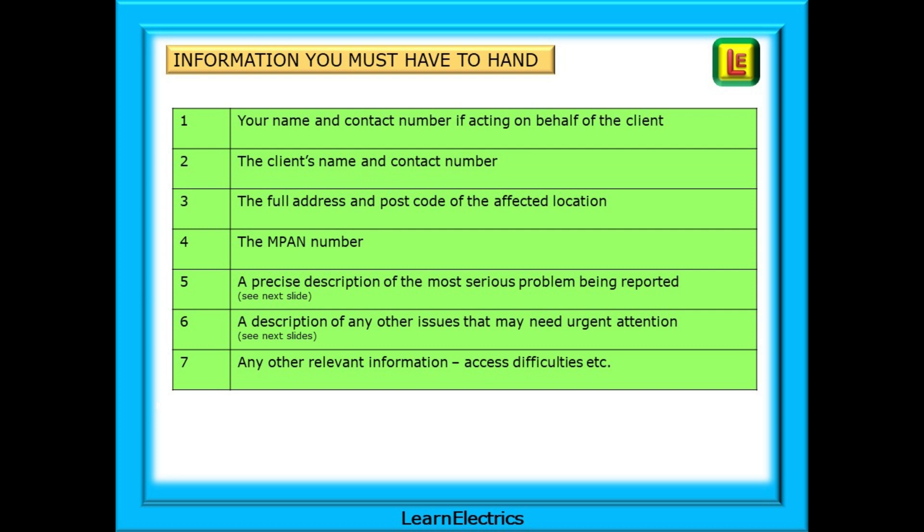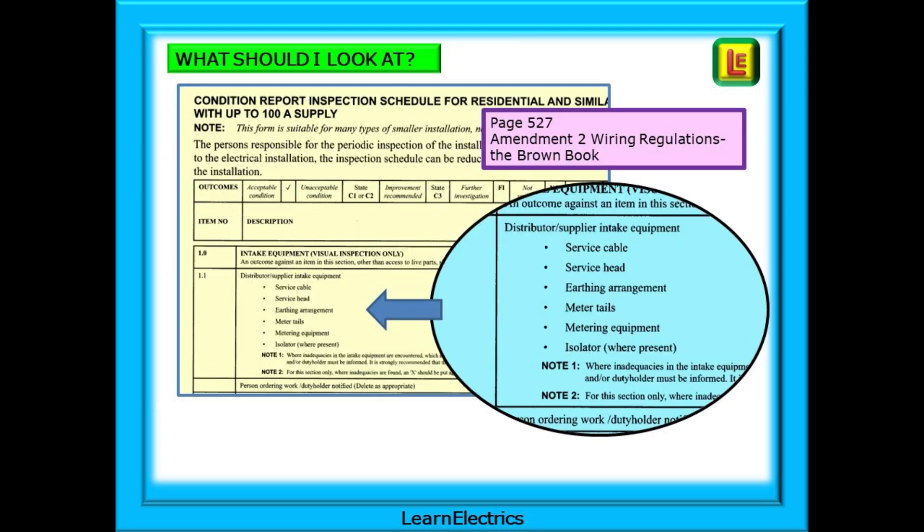You or the customer must have certain information to hand before you contact the supply company. These essentials are listed here - pause the video and take a few moments to understand what is required. If you're reporting a problem, what are the different areas of the intake position? The Condition Report Inspection Schedule on page 527 of the Brown Amendment 2 wiring regs book will help. It lists the different areas to look at and helps in describing any problems to the electricity supplier.